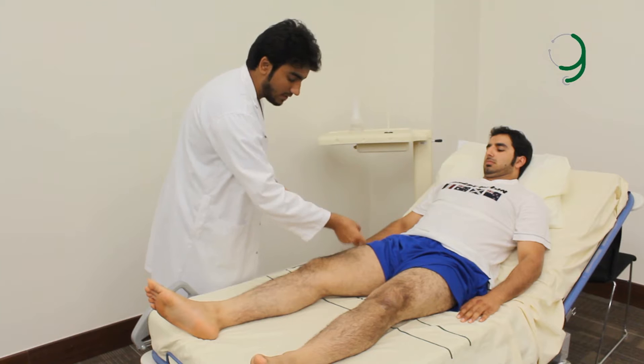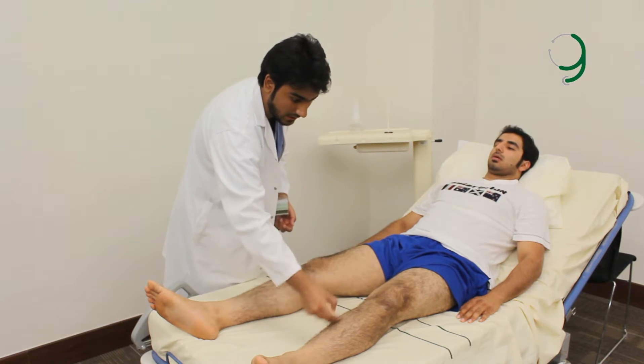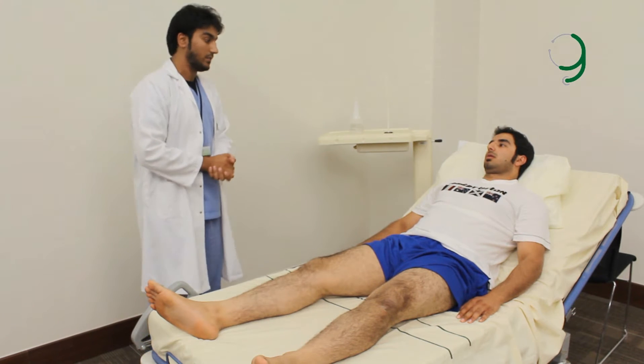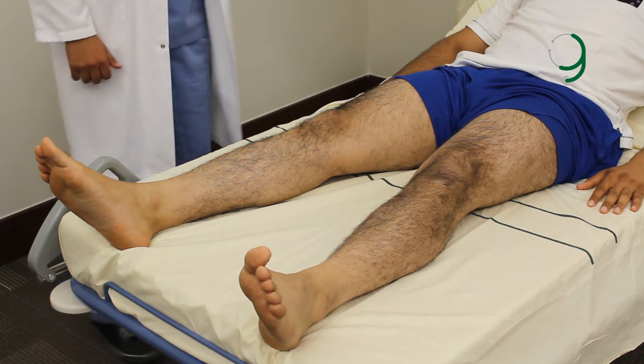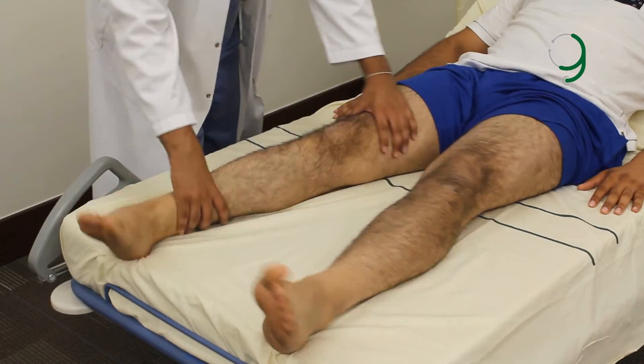I also check for fasciculations. To check for fasciculations, you tap over the skin of a muscle and check for twitching. Then we check for tone. To check for tone, you place a hand above the thigh, a hand above the ankle, and move regularly.